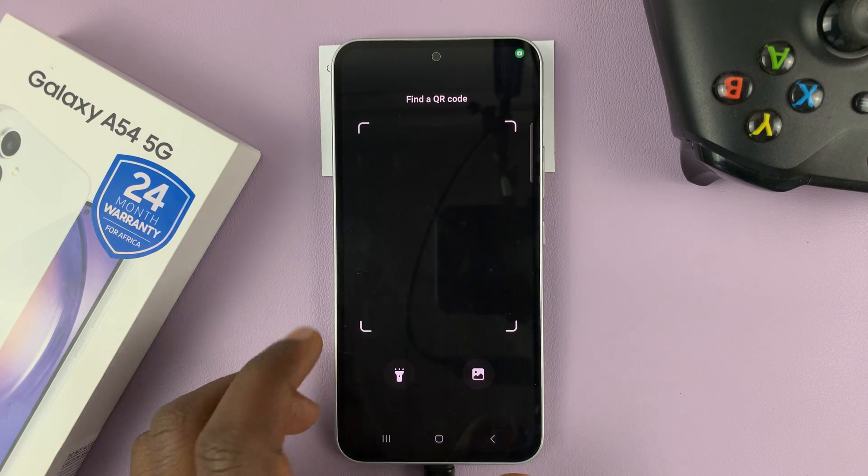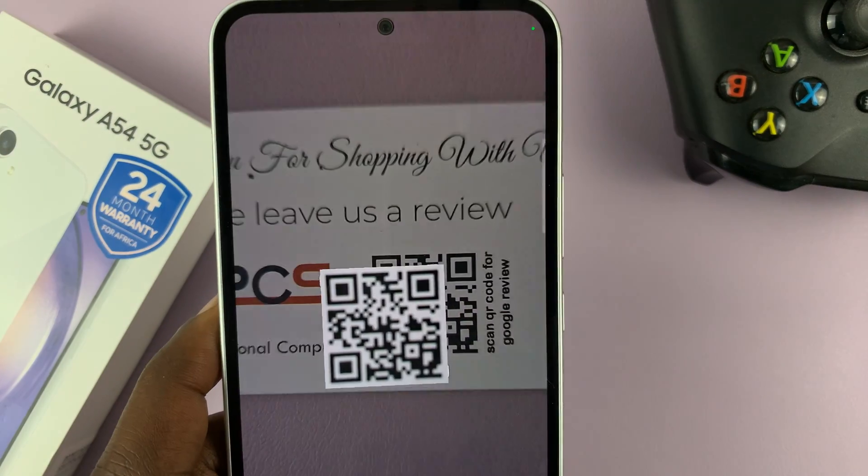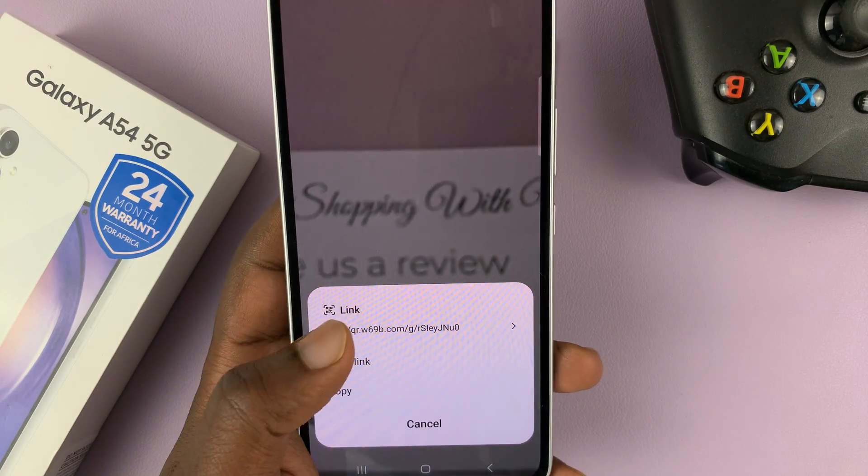That opens the QR code scanner via your camera, and you can use it to scan QR codes.